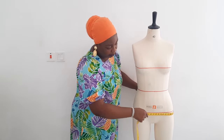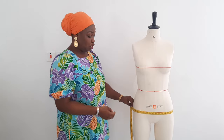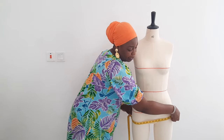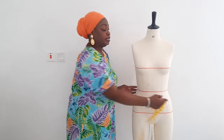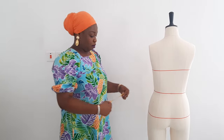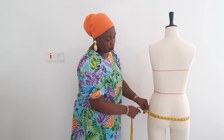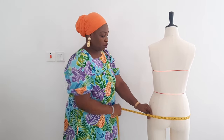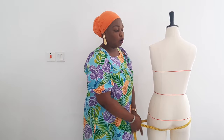Now let's go to the hip. As I said, take it at the widest, most prominent part of your hip. For her it is 40 inches — it should be able to move freely, going down and coming back up. Also, at the back it should be on the highest part of your butt. You don't want the tape sitting incorrectly. Take it on the highest part of your butt and also the widest part of your hip.